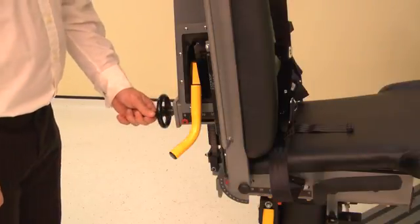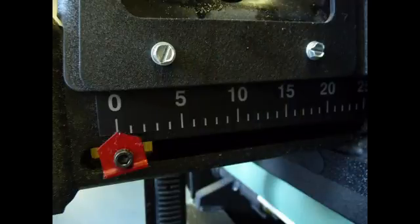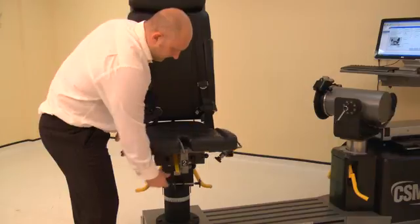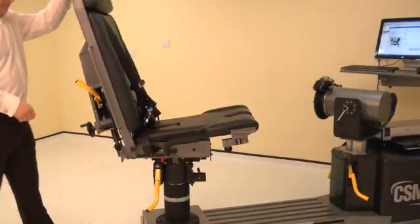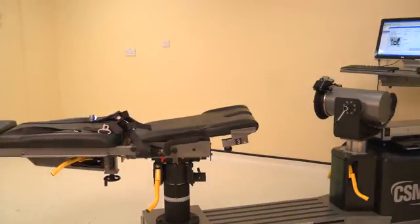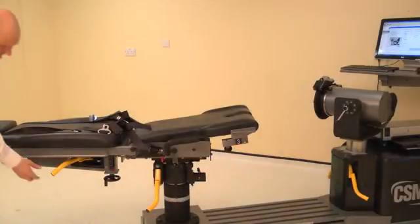Set the chair back translation by winding the handle. Adjust the chair back translation to position 0. Set the seat to the down position by lifting the seat and releasing the lock. To set the chair back angle, lift a locking handle and adjust the chair back to 0 degrees. Ensure both locking handles are pushed down to secure.